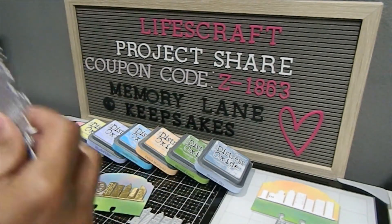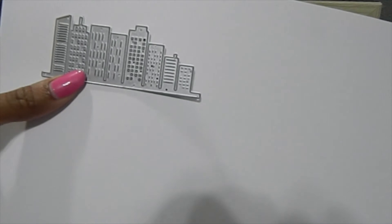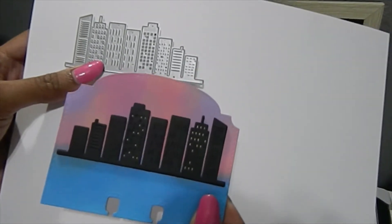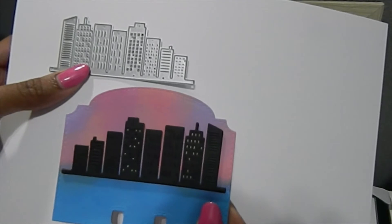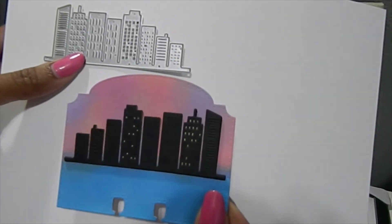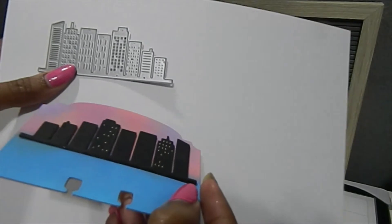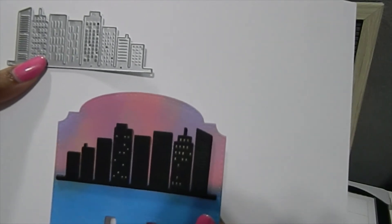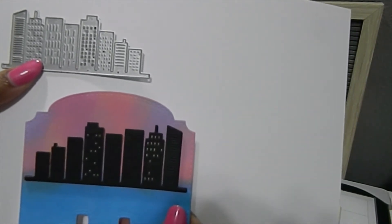Last but not least I have this beautiful building die that has a lot of buildings on it, and this is actually one of my favorites — I saved the best for last. For this memory desk card I created a sunset night scene for the background, cut the buildings out in black, and added more blue on the bottom to create an ocean feel. I love the way those buildings just pop. I cut them out multiple times so they'd be layered up — you can see how they've been lifted, giving the cards a nice extra dimension.